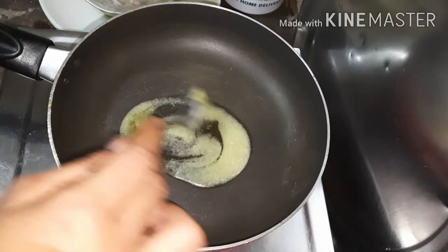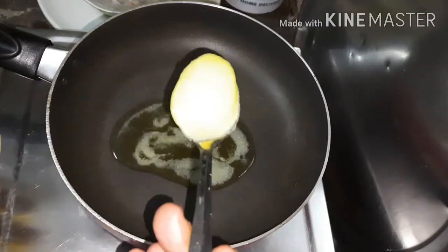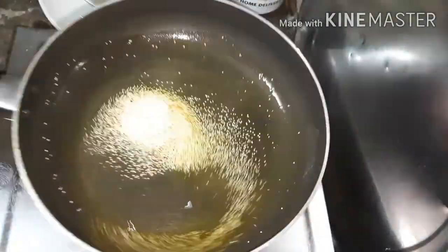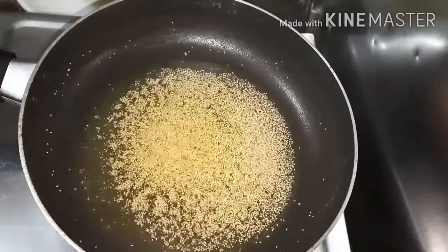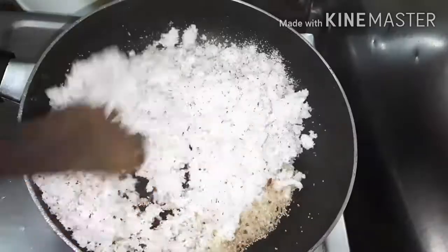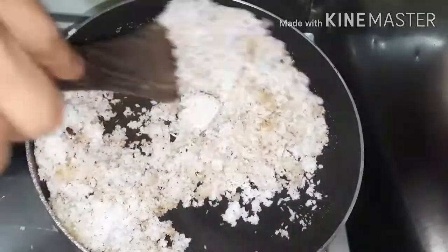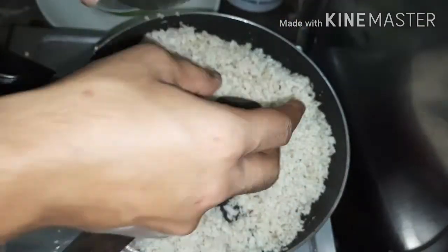You have to make the stuffing by roasting jaggery and coconut together. So there goes our 2 tbsp of ghee and 1 tbsp of poppy seeds. Once it crackles, add the 2 cups of coconut that we have taken. Put it on medium flame and then add 1 cup of gul (jaggery).